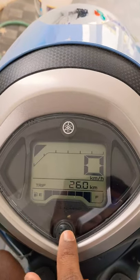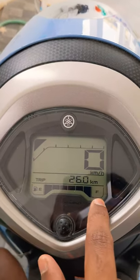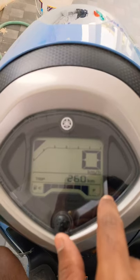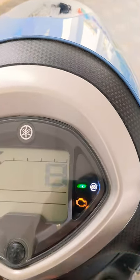This is the odometer and trip meter — you can toggle between them using this button. And this is the fuel gauge showing empty to full.